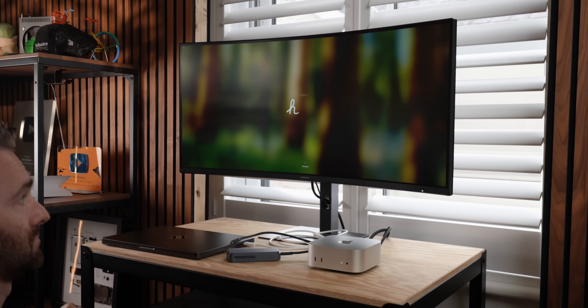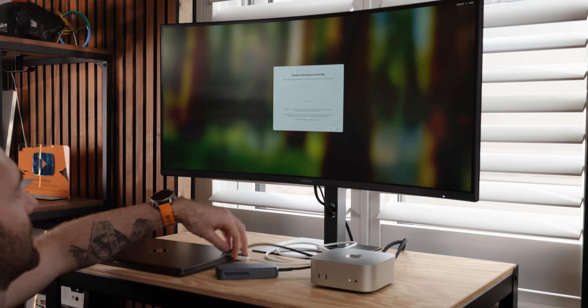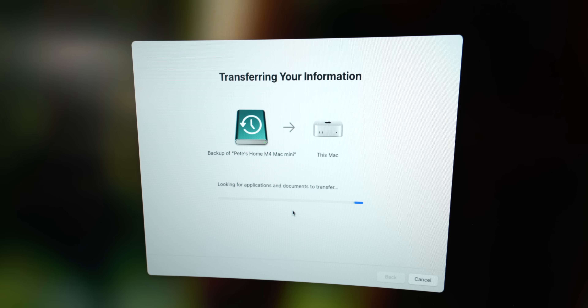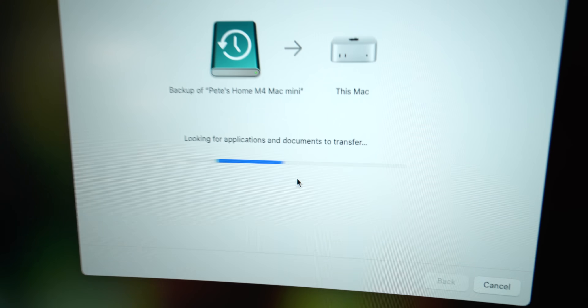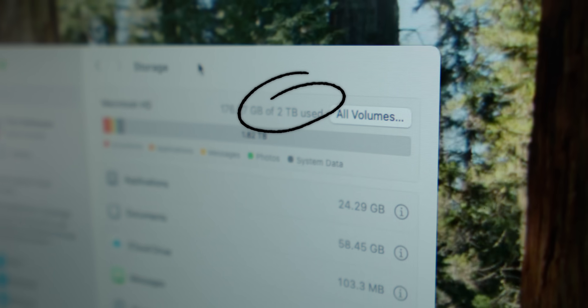When asked if you have a backup to restore from, I plugged in my external hard drive with the Time Machine backup and restored all my files, folders, and settings exactly as they were before. And look at that — two terabytes of disk space available. To my legitimate surprise, this upgrade actually worked. Given Apple's history with locking down upgrades, I really thought it wouldn't boot.